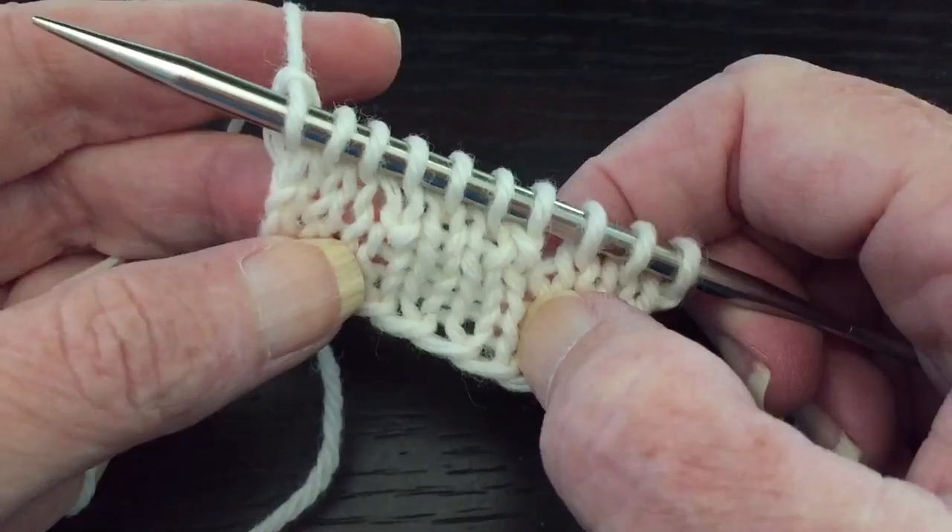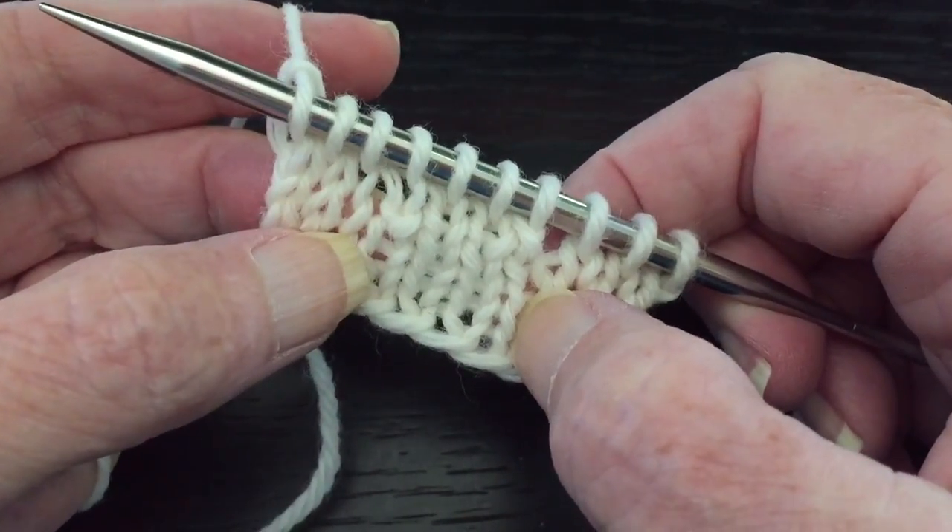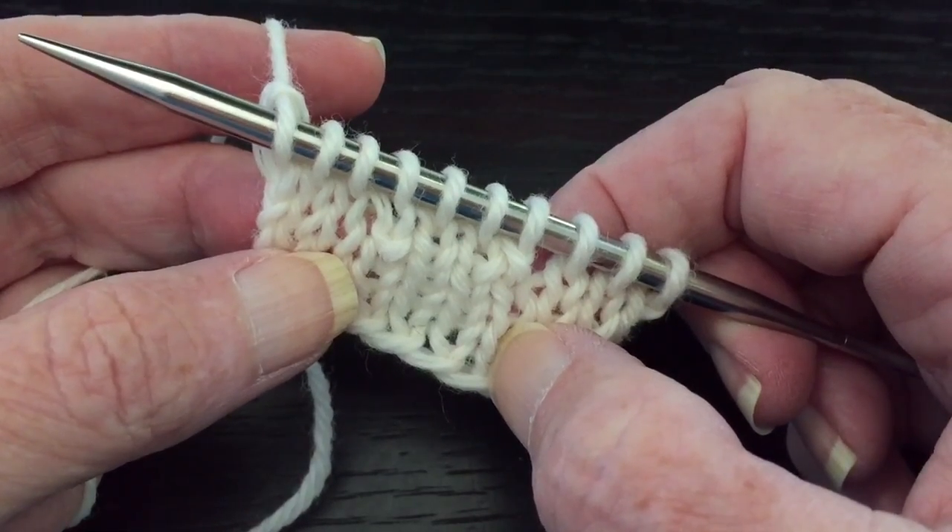This works great in garter stitch or seed stitch because that little bump there just blends right in with the garter stitch or seed stitch.